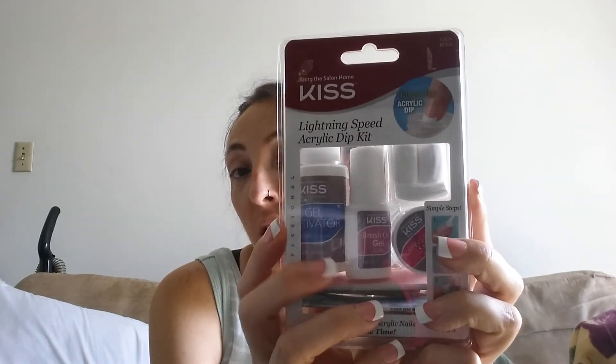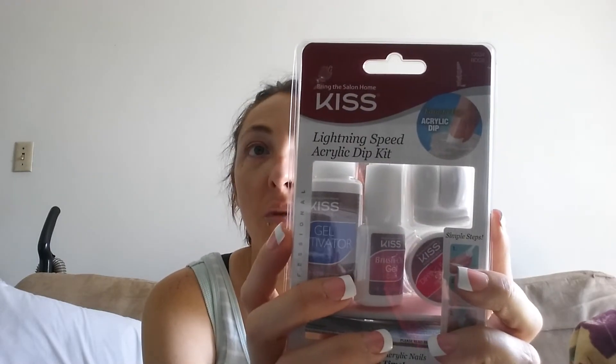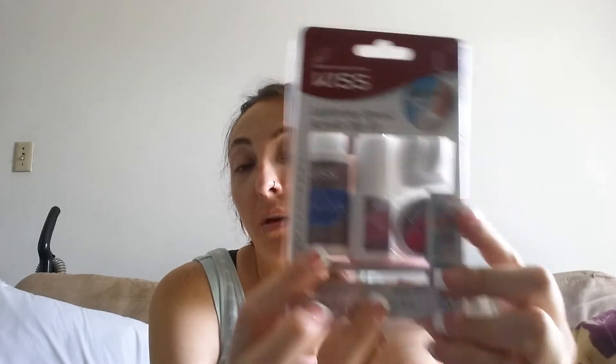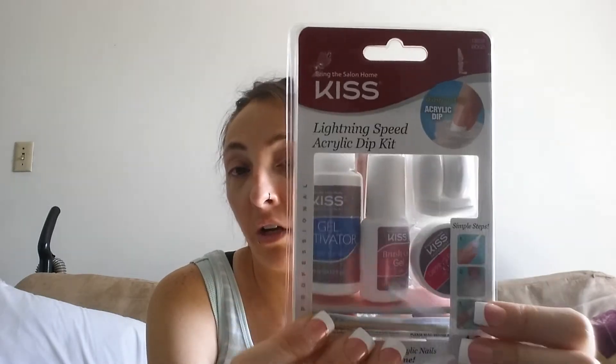I really like this kit a lot. I've used it a number of times. These have lasted me up to three weeks before. And if you've been following my channel, you know that I wash dishes at McDonald's five nights a week — well four nights now, but often five because they call me in a lot. But anyway, this kit will hold up. It's very good and I do recommend it.